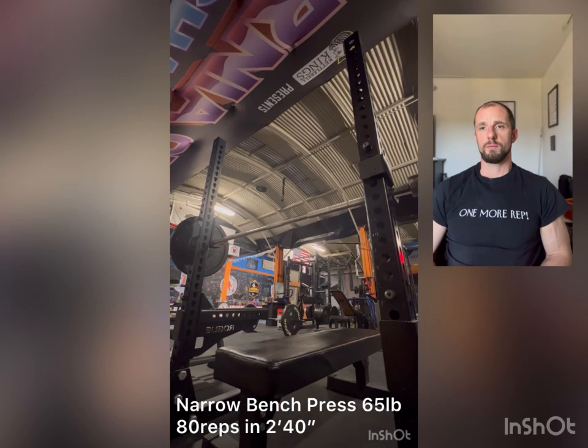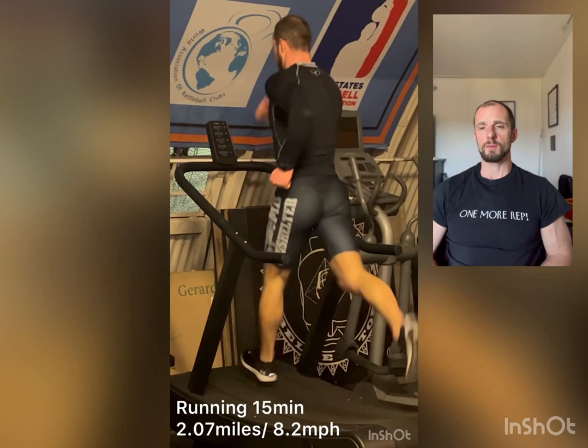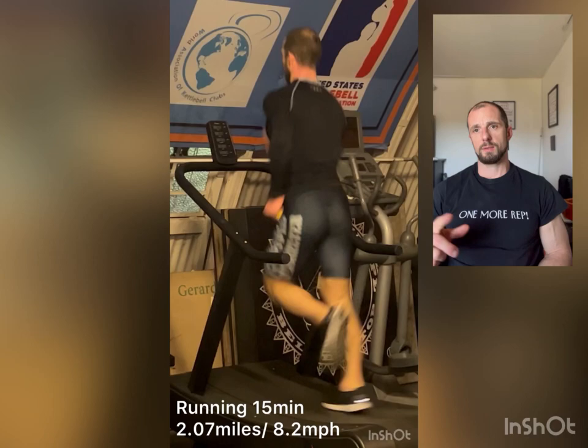Done with bench. That's it for GPP — upper and lower body preparation. Now it's cardio. This day was 50 minutes, time-based running.